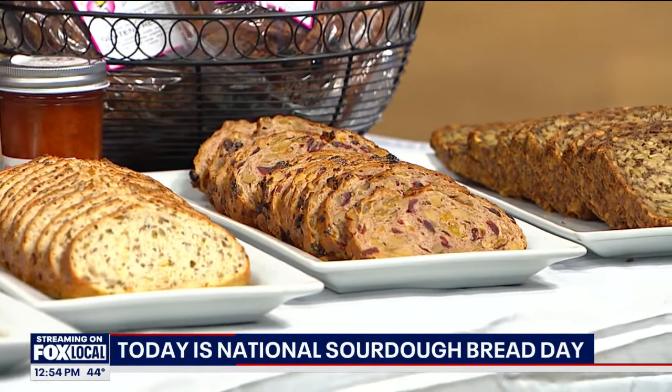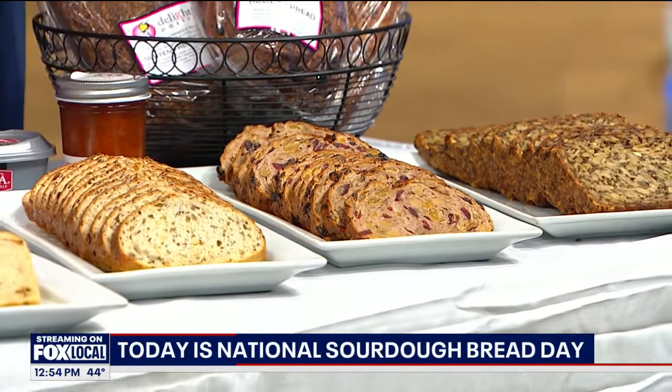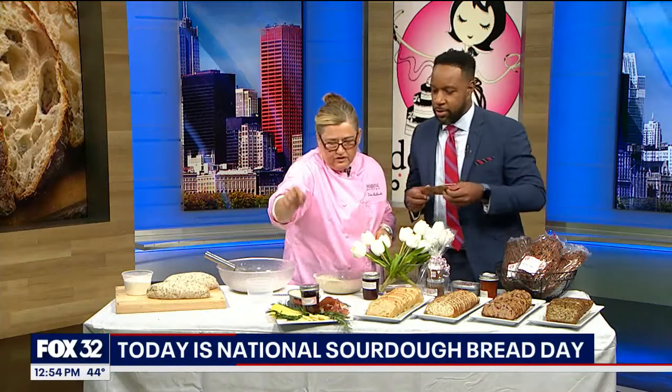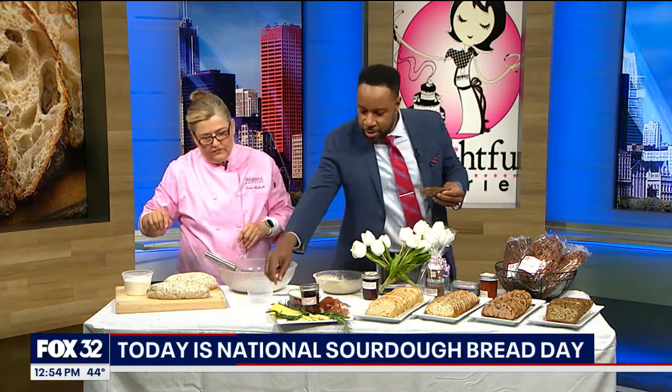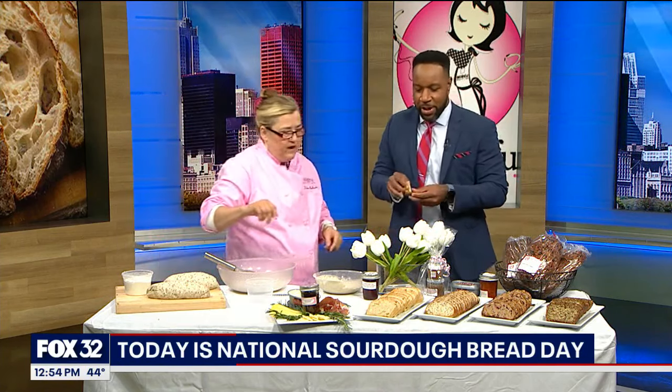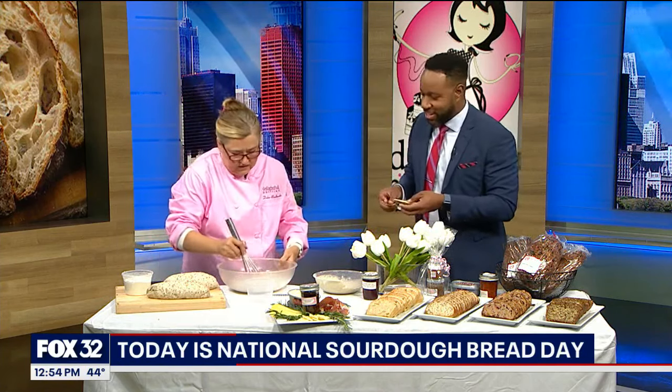What should I try? I would try the holiday bread — that's the one with all the nuts over here. And I would put a little bit of cheese and try it together. And the next one we're going to try is the roasted potato onion bread. We've only got about 30 seconds left. Okay, let's try this one.